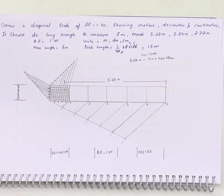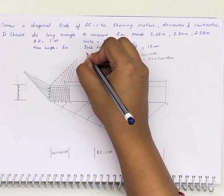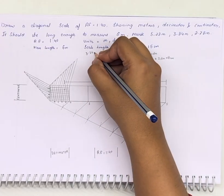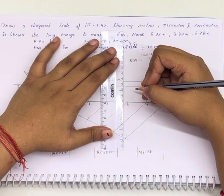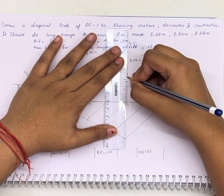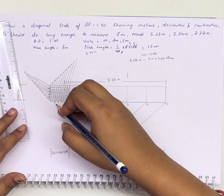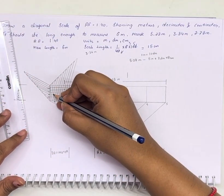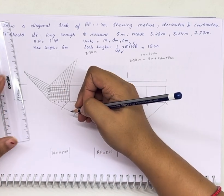The other distance is 3.84 meters — 3 meters and 0.84, meaning 8 decimeters and 4 centimeters. Counting: 1, 2, 3, 4 — here is 0.84.